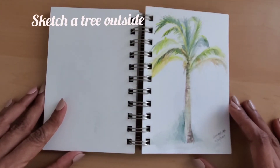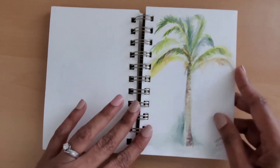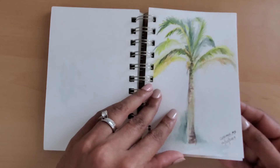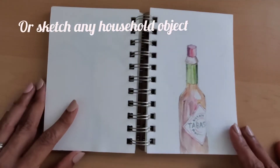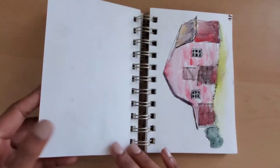The drawing doesn't need to be perfect. It doesn't need to be neat either. Regardless of how your drawing looks, I promise that by the time you finish your sketch, you would have learned an awful lot about your subject.